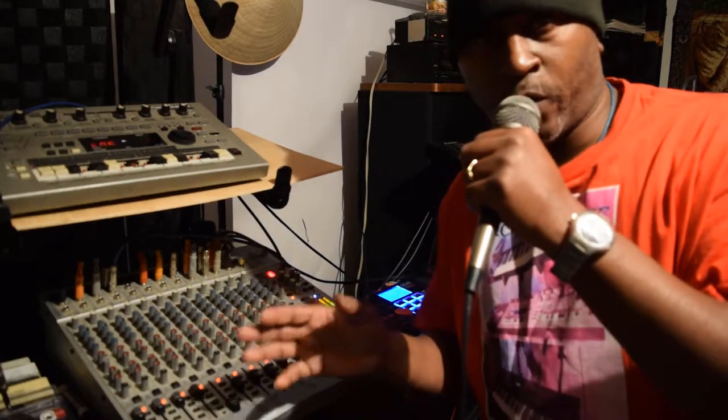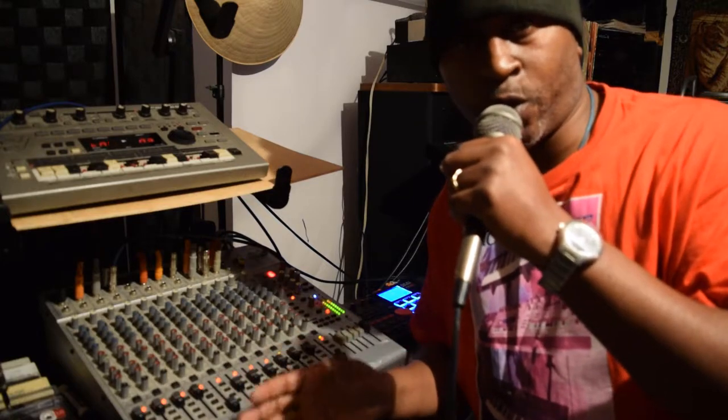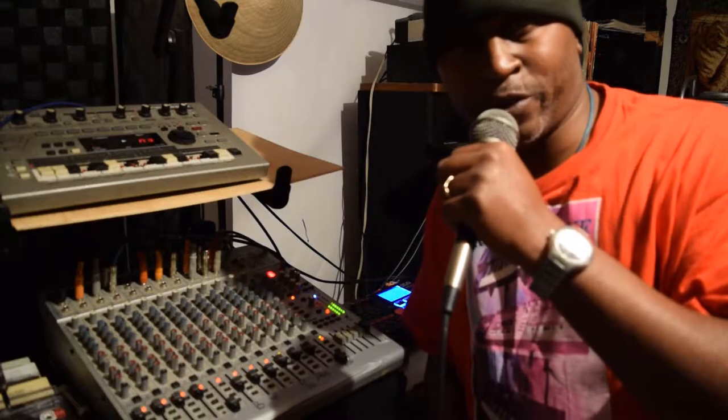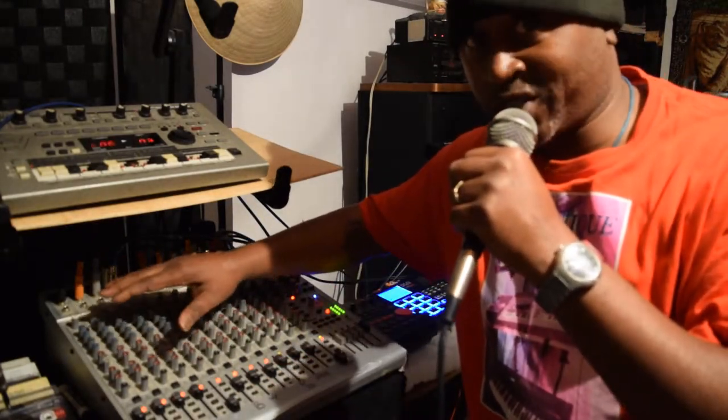What is up y'all? I thought it was time for me to go ahead and show y'all how I work my UB 2442 FX Pro by Behringer. I'm gonna go ahead and show y'all some of the features of it, what it's got and what I'm using.